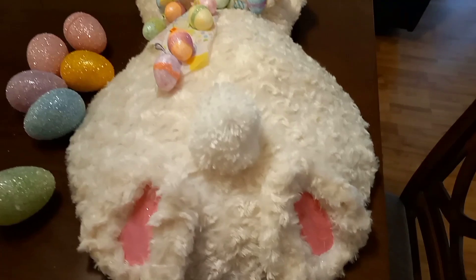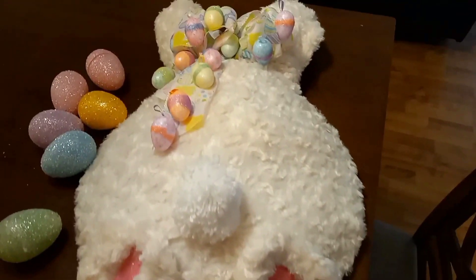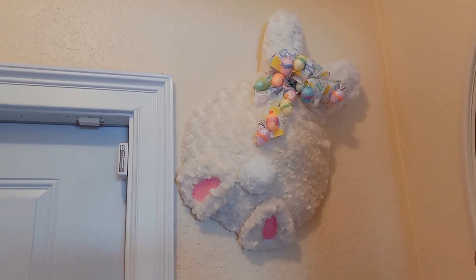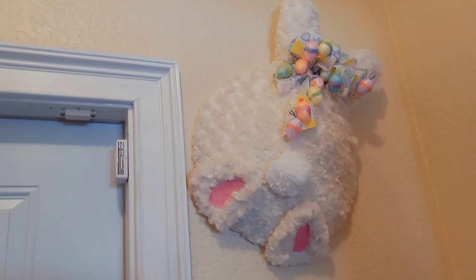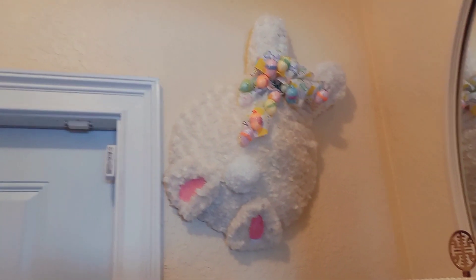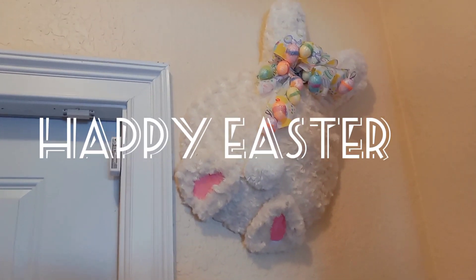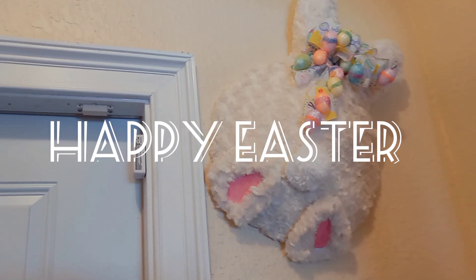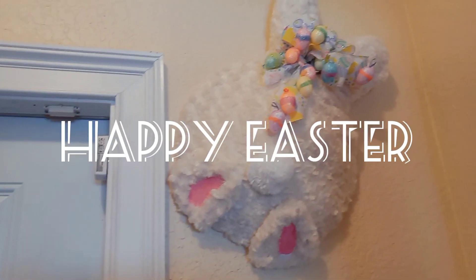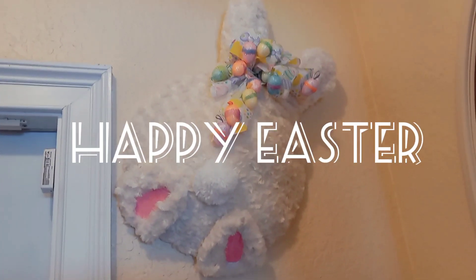Well, here he is, guys! I really hate to hang him outside the door, so I hung him up inside the foyer. Guys, I'm at the end of this vlog — make sure you like, subscribe, and share my channel. Please don't forget to leave your comments down below, and until next time, I will catch you on the next go. Peace!